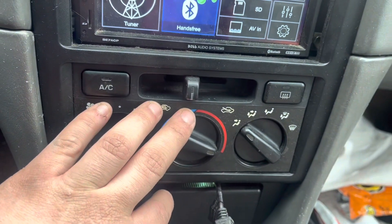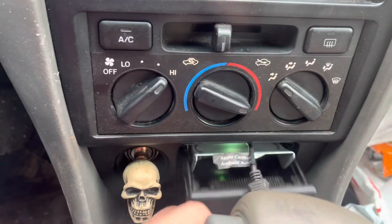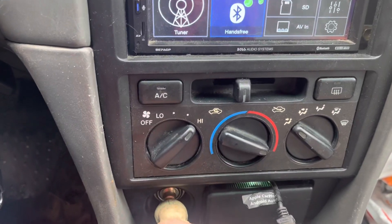I also installed LED lights behind the dash because they didn't work when I got it. And there was no light down by the ashtray, so I installed that too — just because I thought it was cool.